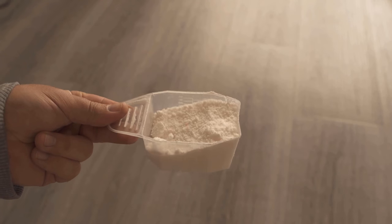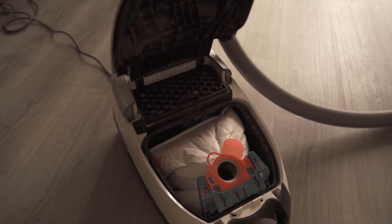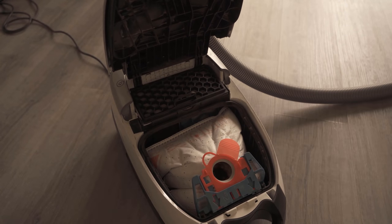In this video I show you why you should vacuum up washing powder with the vacuum cleaner. Be sure to watch the video to the end.